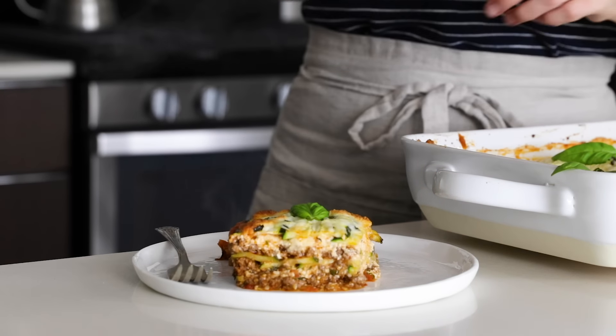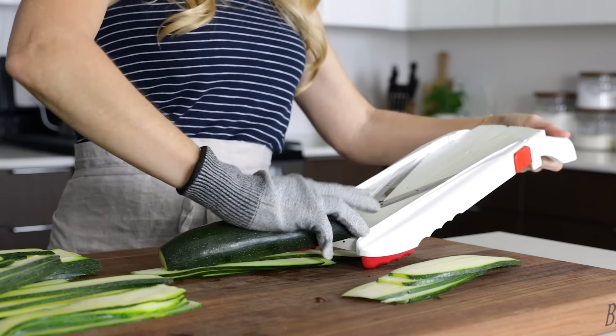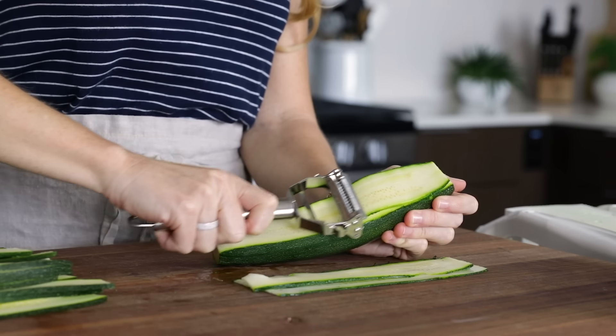If you watched my vegetable sheet cutter video, you got a sneak peek of this recipe, but because I know many of you don't have that tool, I wanted to show you today how to make it with a mandolin or a vegetable peeler. This zucchini lasagna recipe makes for a great weeknight meal to feed a large family, or if you're a party of one or two like me, you'll have delicious leftovers that you can freeze and enjoy for weeks to come. So let me show you how to make it.